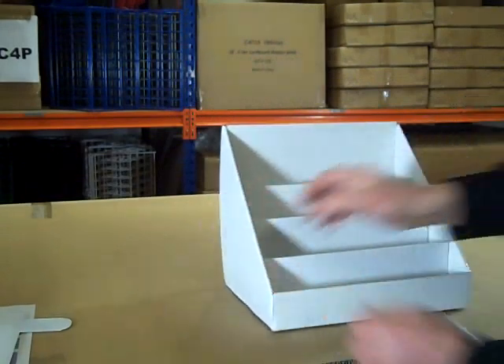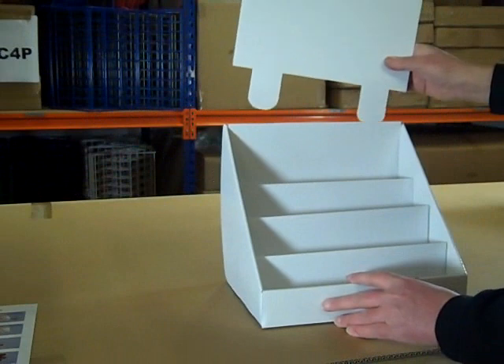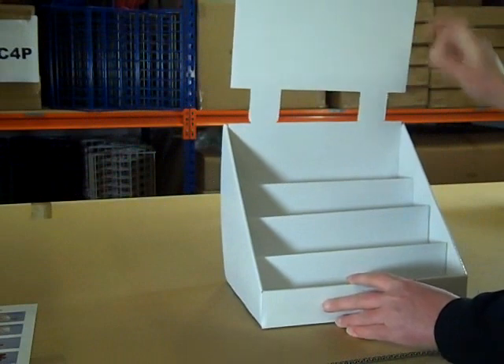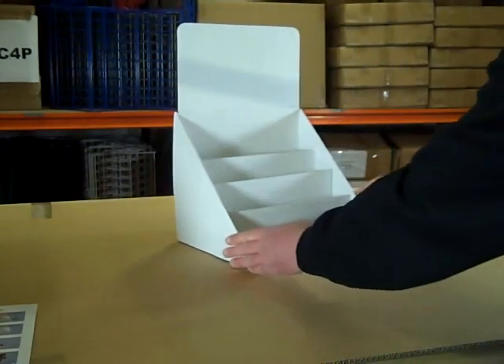Finally, the header board is optional, but if you decide you want to use it, simply slot it into the holes on the top of the stand and push down. And there you have it — a nice sturdy stand.